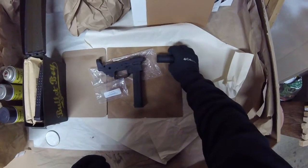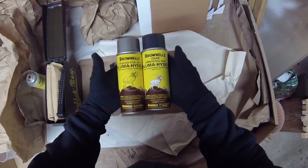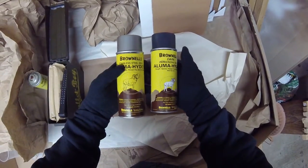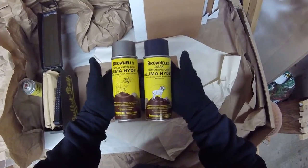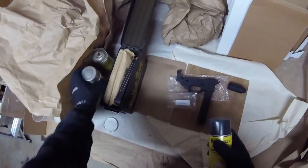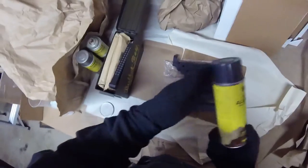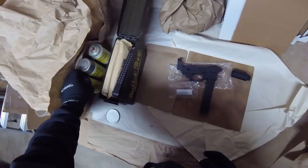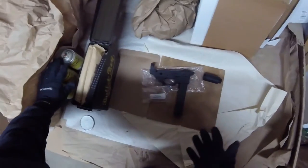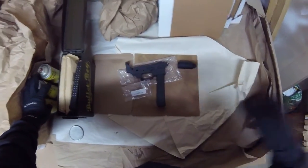I also wanted to mention that I'm considering going with some sort of grayish camouflage scheme or a grayish paint job. I like this Illumahide stuff — I have used Cerakote and stuff like that, but I kind of like Illumahide more, and it comes in a lot more colors. I'm not really sure exactly what the pattern will look like, or even if I'll do it for sure. But that's another thing I'm considering for this little guy. So that's it for now, thank you.